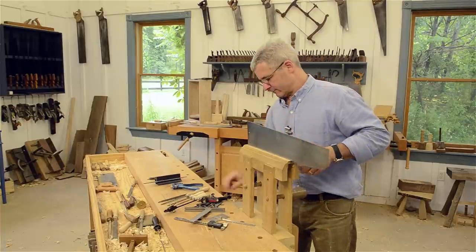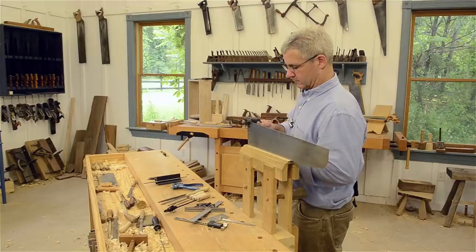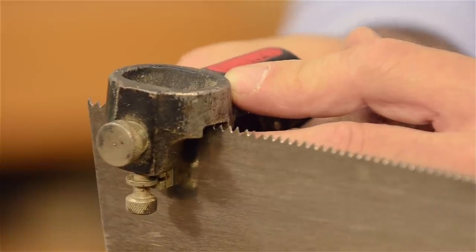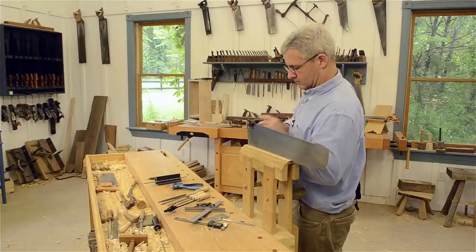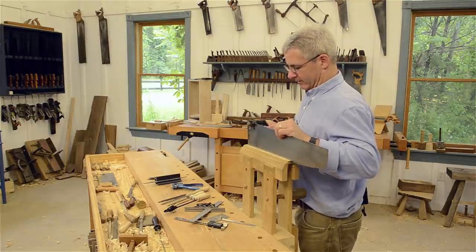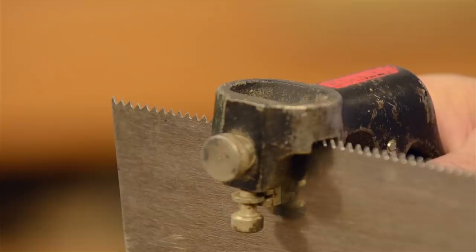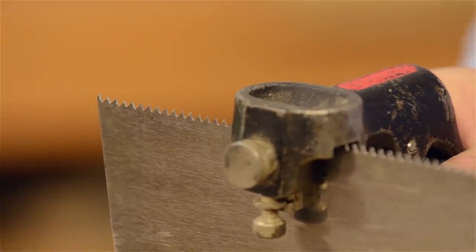What I want to do is push every other tooth over one way, then eventually flip the saw around and get the other teeth going back the other way. Just keep working down, paying attention to what you're doing — it's easy to lose track of the tooth. As I'm setting, before I release the set on one tooth, I'm focusing on the next tooth I need to aim for. This is a good time to turn off your phone and find a quiet place.